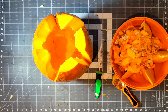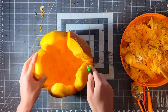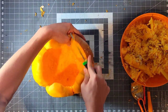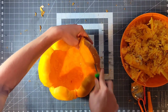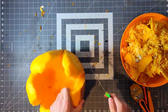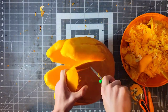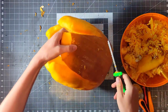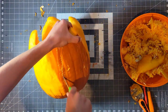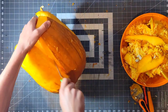Now it's time to sculpt the flaps of the mouth, and I'm going to show you how I did this on the final flap. To start, I just trimmed off the sharp corners on the edges to make the flap more smooth and round. Then I carved between the two flaps to make the separation more distinct.